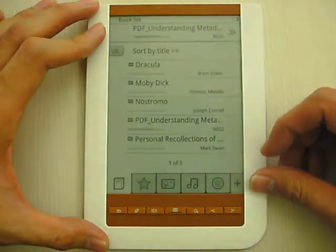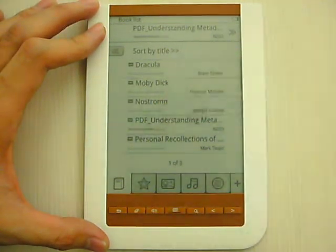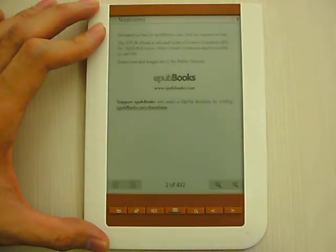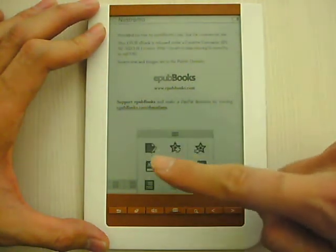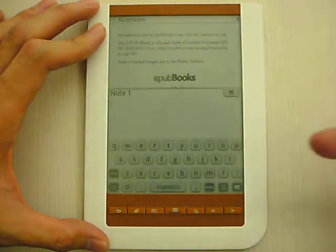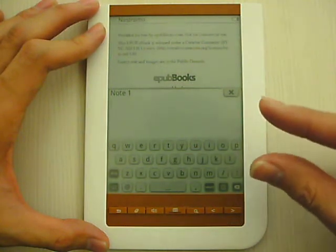Now let's see. Something you can do is that you can also make a note. Here you can see there's a note. You will see the software keyboard is here. Then you can input any comment you want to put.